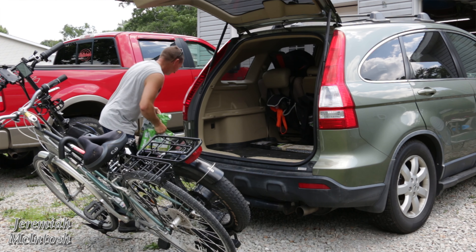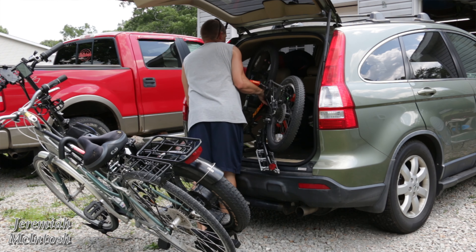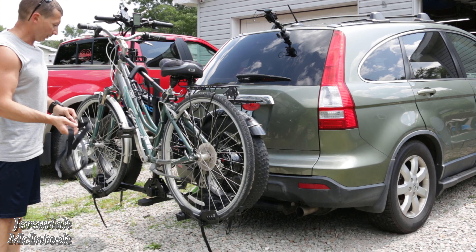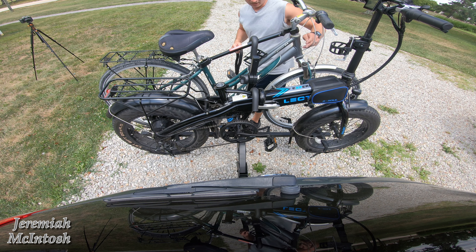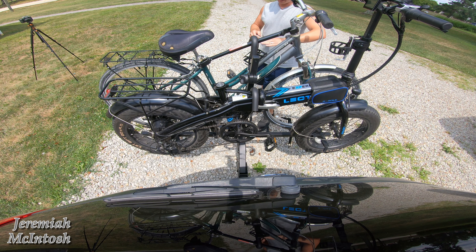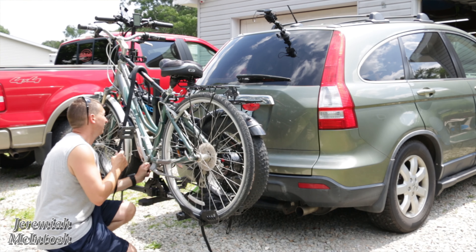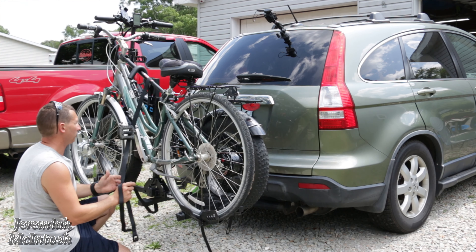I'm going to take some of my locks with me. Now with this rack they only give you one strap — it would have been nice if they gave you two. As you can see, this bike is a different height than this bike, so if you put one strap over top of both bikes it's not really going to hold down the e-bike to the rack because it's going to come down at an angle, and the bike would be able to come up if anything fails — which I doubt it will — but just to be safe, I'm going to use one strap on each bike and use another strap from one of my other racks.